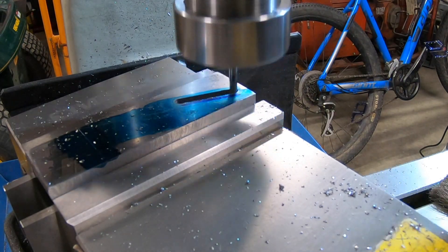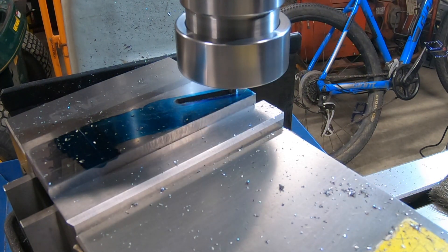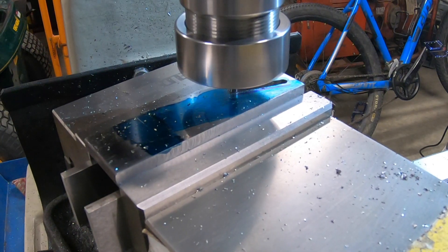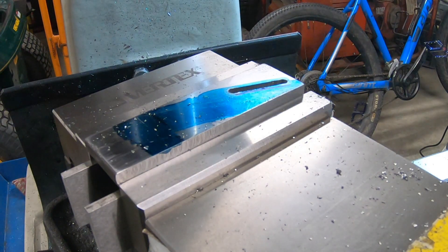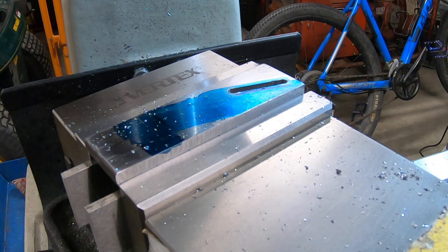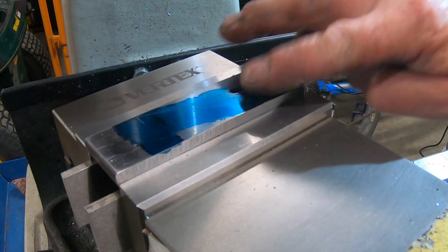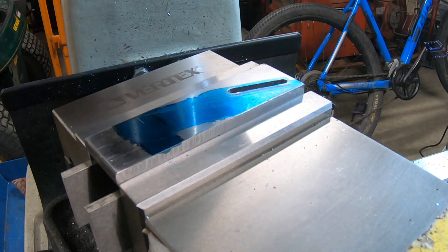Just drop it down right through there. Look at that - it's all the way through. I bloody let the quill lock go and forgot I'd undone it because it was at the end of the run - got a finger between the nut and the handle. That hurt. Anyway, on we go. I am really, really happy with the way that went. That's the first time I've ever done any slotting, especially with an end mill like this.